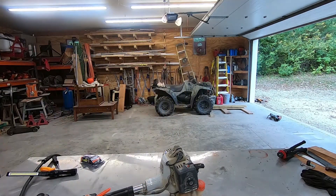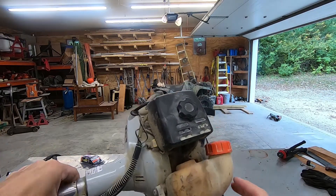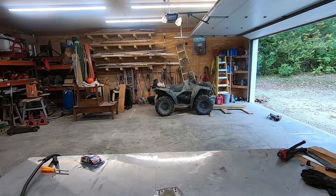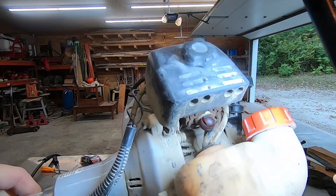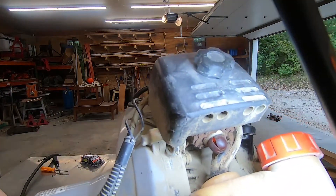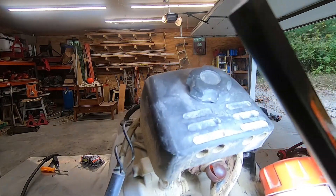I'll show you here — the primer bulb cracked and has been getting progressively worse. So it cracked last year and I've been just kind of nursing it and I've been able to use it up until now. But as you can see, it's completely blown out and pretty well done for.